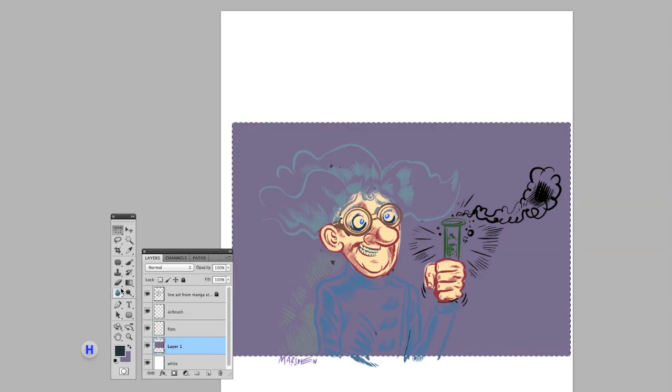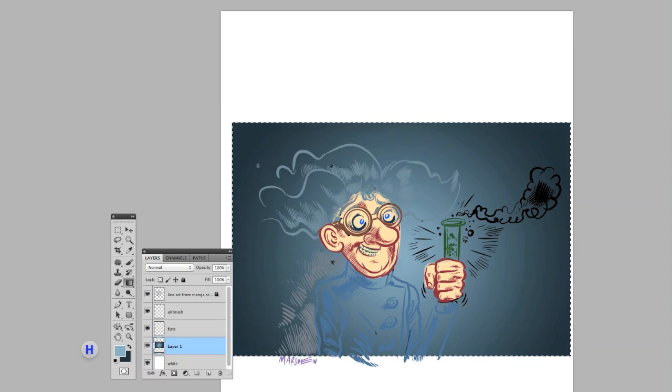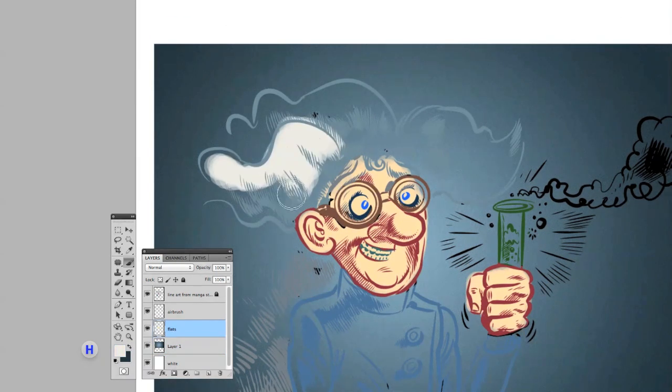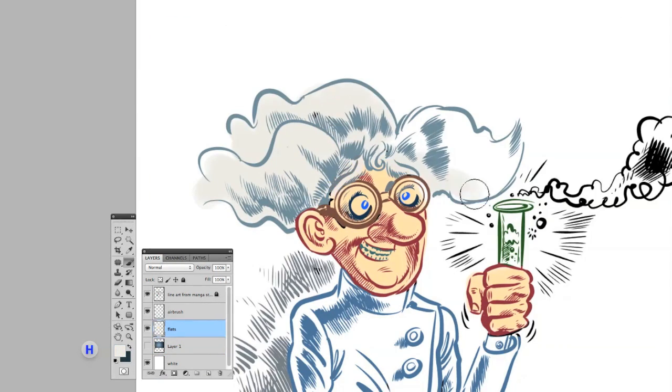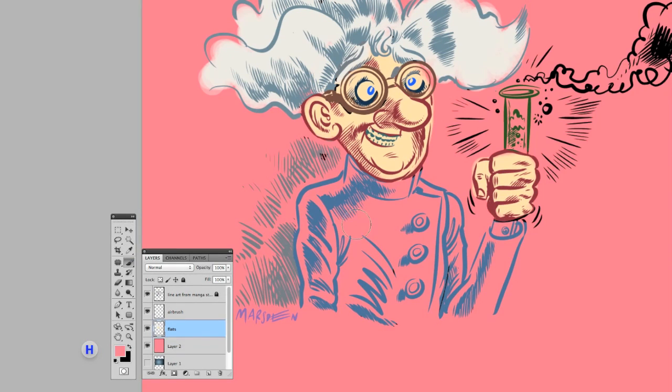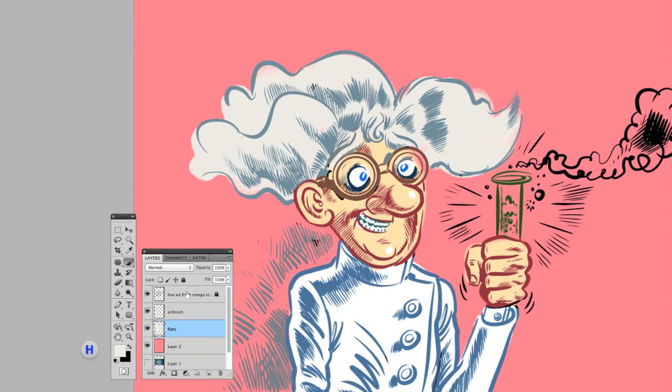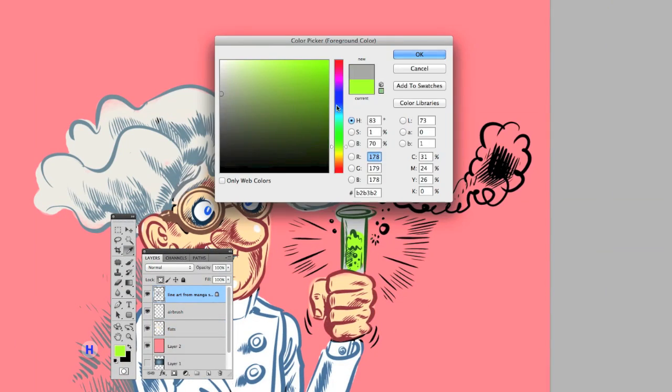I can zoom in and out, and I have total control. Everything's happening right under my cursor, under my eye, and I really have such control. It's like having your traditional tools, but just multiplied by a thousand or a million.